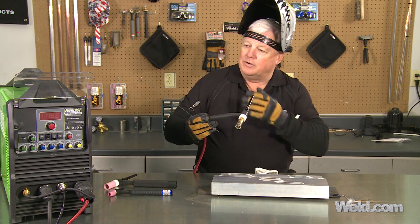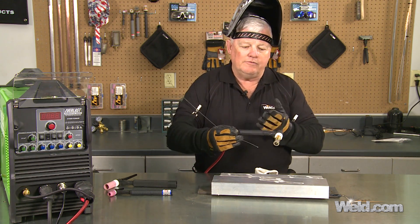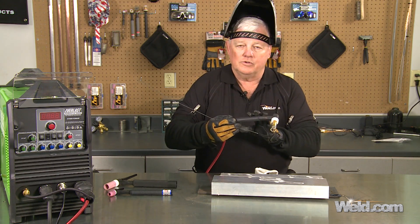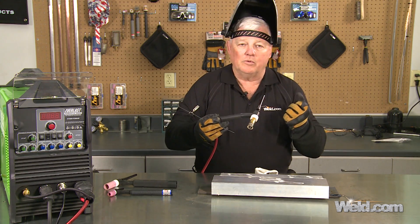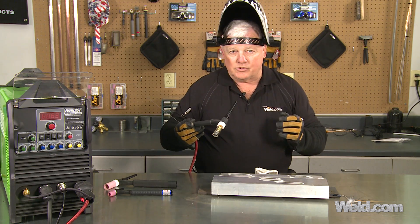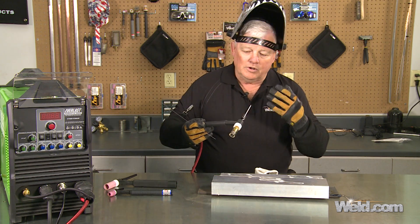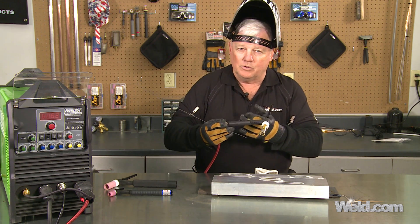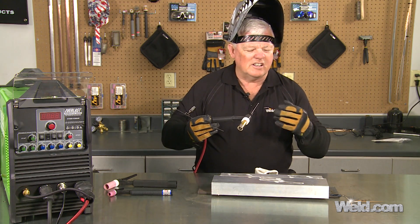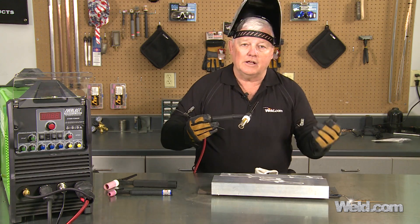I happen to be welding with a machine today that will go up to 200 amps. But at 150 amps and continued welding, this torch will heat up — it'll heat up to the point where you can hardly hold on to it. At that point you have to make a decision. Either let it cool down, because you're really going over capacity of the torch, or you'll start smelling the torch burn inside — it's kind of a rubbery smell. You're actually just overheating the head.